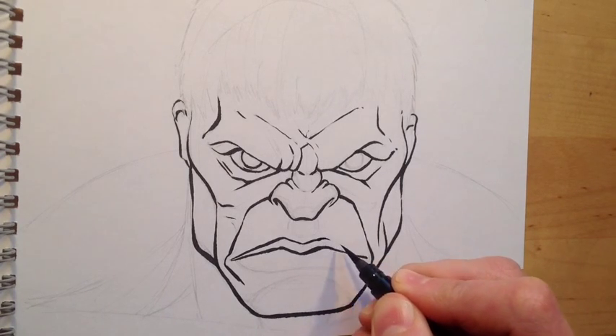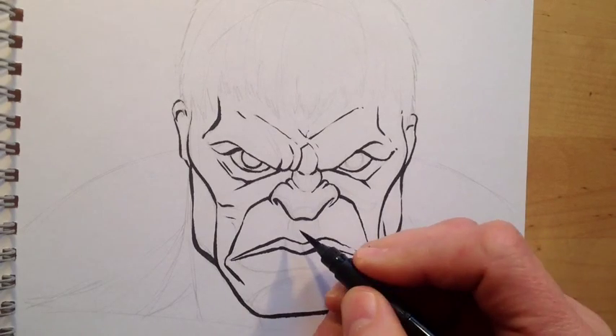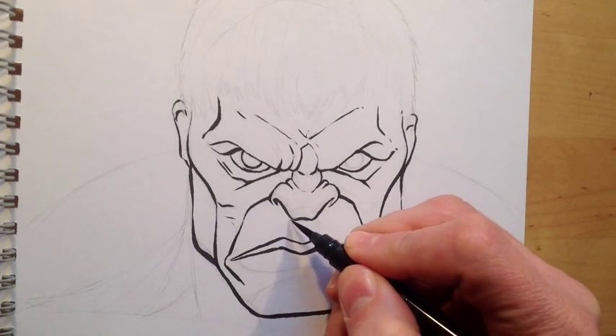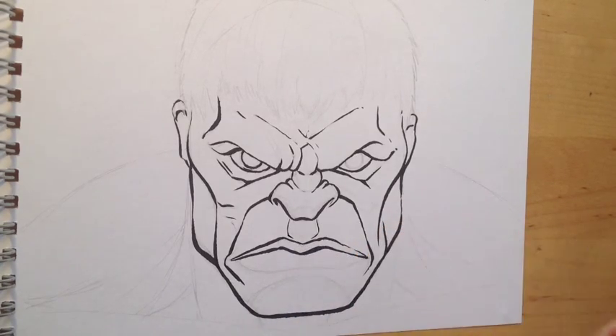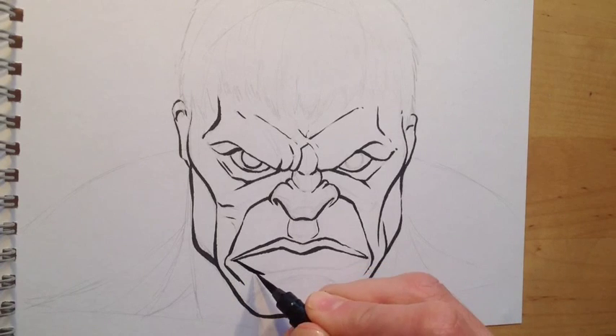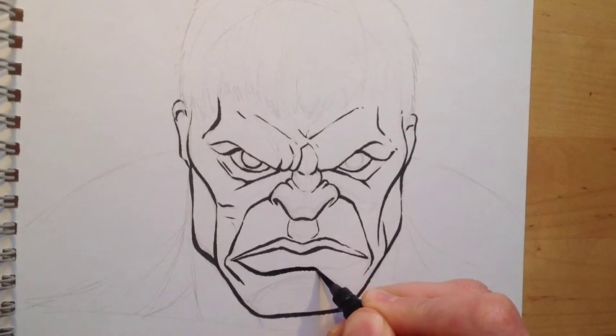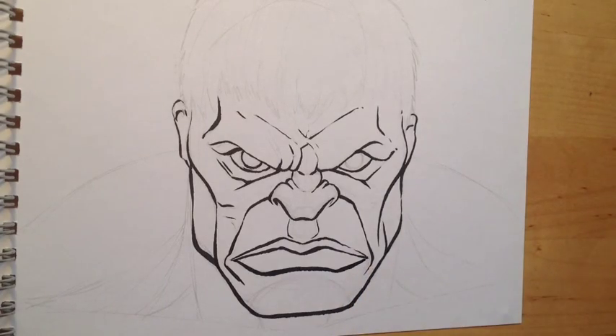You can see a lot of variable width here with the lips. The top of the top lip I do quite thin because the light is catching that. The middle where the lips meet I do thicker because it's curving inwards and slightly more shadowed. Then the actual bottom of the bottom lip I'm pressing down fairly heavily to get a much thicker mark to suggest it's very shadowed.